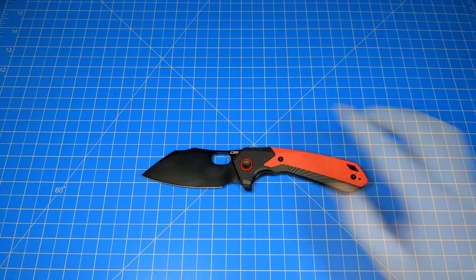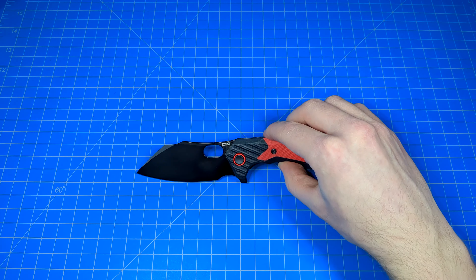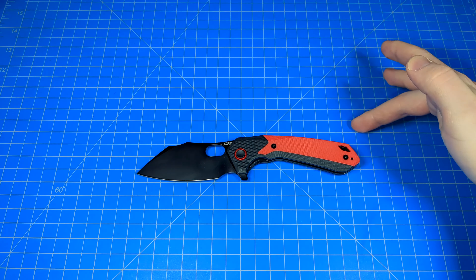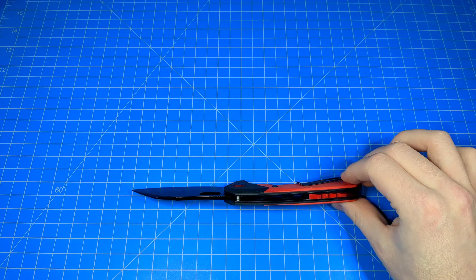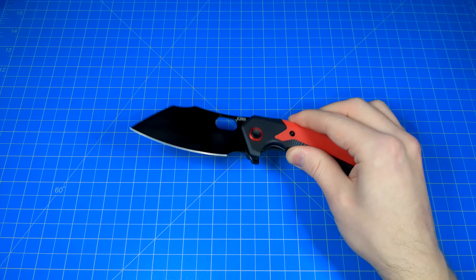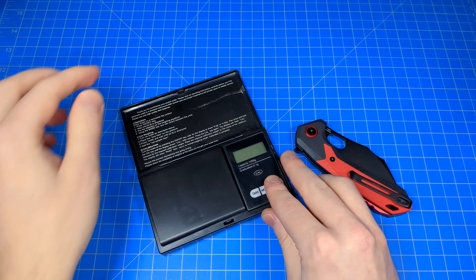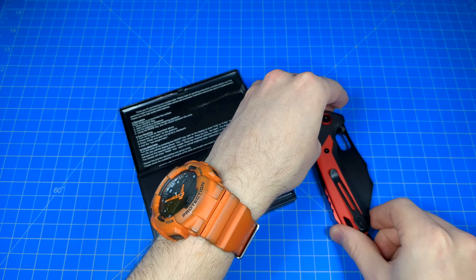Overall length is 8.3 inches. The blade length itself is 3.5. The actual cutting edge is 3.1, and its thickness is 0.12 inches. AR RPM steel. Handle length 4.8 inches, width 1.12 inches, thickness 0.55 inches. G10 handle scales, stainless steel liners. Weighs around 5 ounces — I measured 5.02.